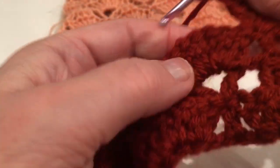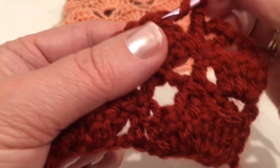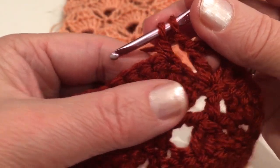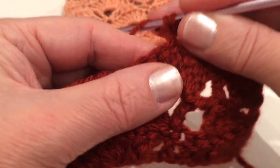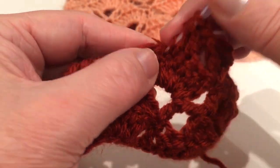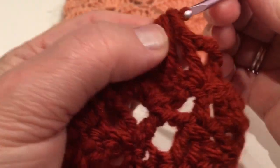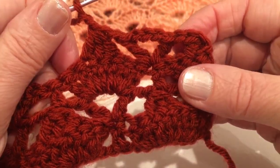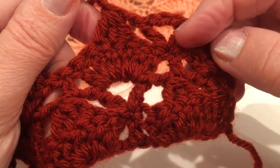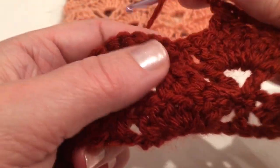Chain one. Now skip two stitches — one, two — into the third work on those three double crochets that we do not finish: pull through two loops, leave on your hook, yarn over again into the next one, pull through two, leave on hook, yarn over, into the third, yarn over, pull through, and chain two. Repeat: work on those two double crochets — double crochet, chain three, double crochet — and just repeat the entire row like that. Again: double crochet, chain three, double crochet, chain one, and work on those three double crochet into one stitch, then chain two.